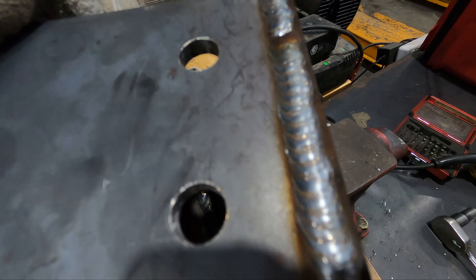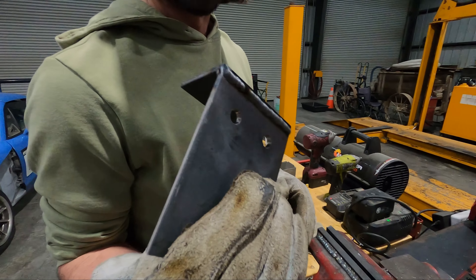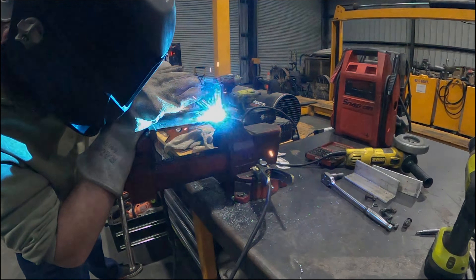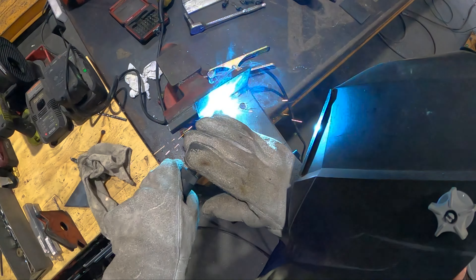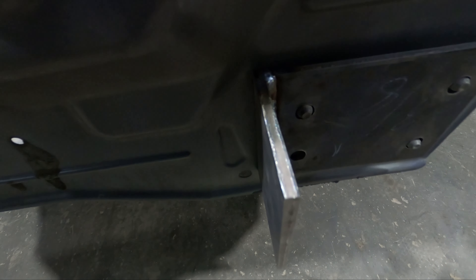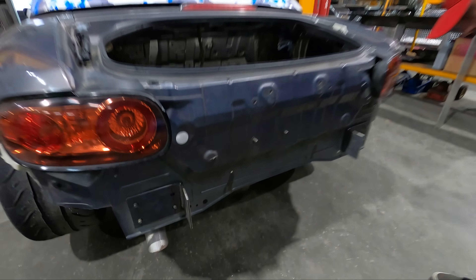Sean is actually really good at welding - he's always hard on himself. Unfortunately we're going to have to grind this weld off because it has to be flat up against the car. After Sean welded the plates onto the mounts that will go onto the car, we're going to take these to the grinder. We have to knock down the weld on the back side so the thing can sit flush against the chassis, because right now the weld is holding it away.